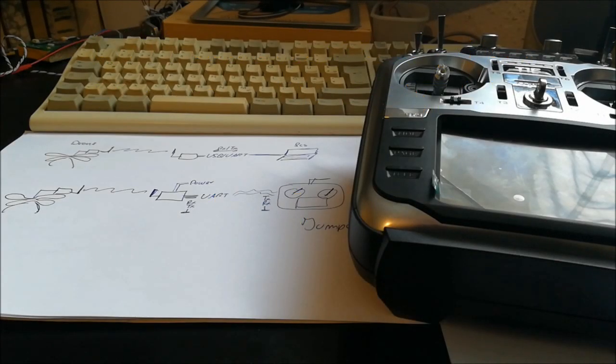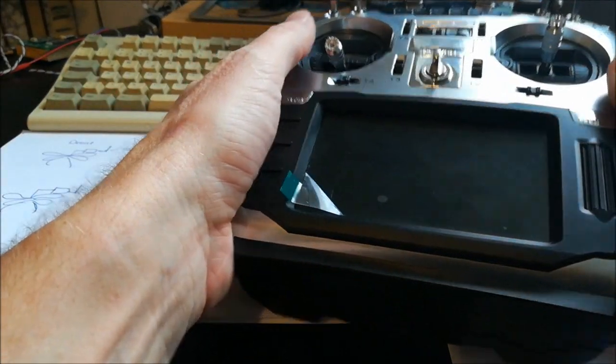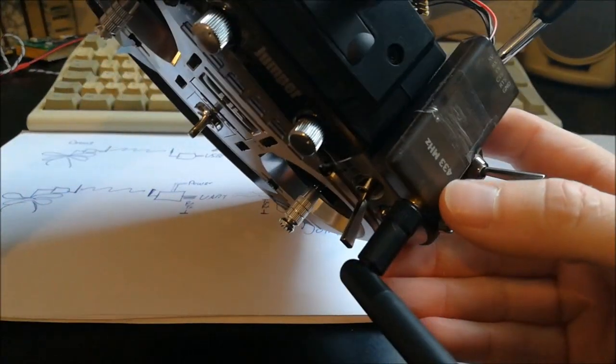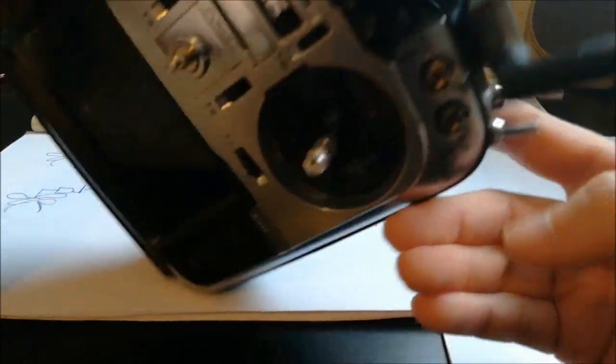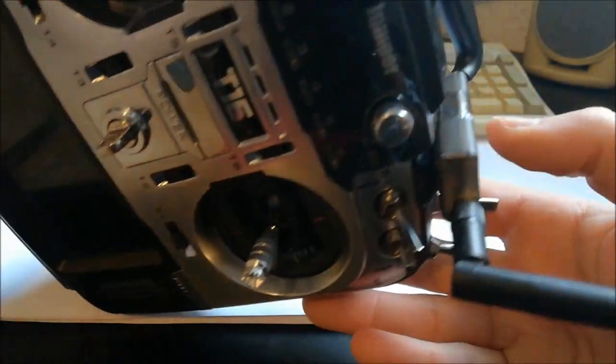Hi folks, welcome. In this video I want to show you the hardware aspect of the Smuffling for OpenTX project of mine. You can see here my Jumper T16, and as a telemetry unit I'm using the SiK type radio. What I'm going to show you now is how I connected this telemetry unit to my Jumper T16.